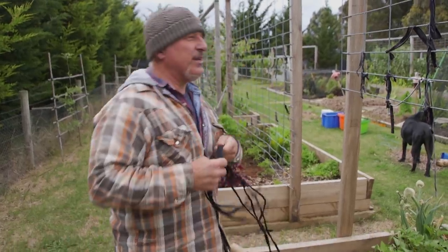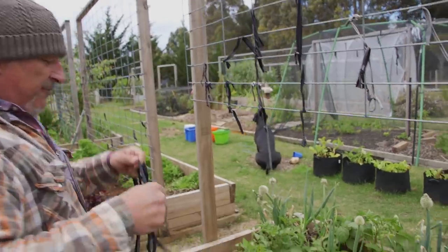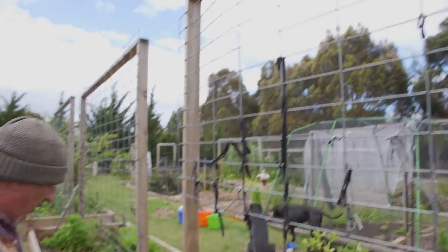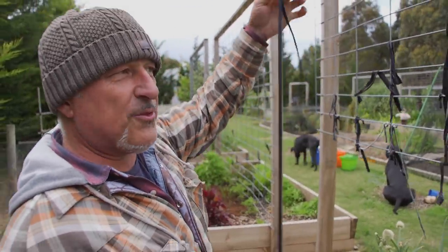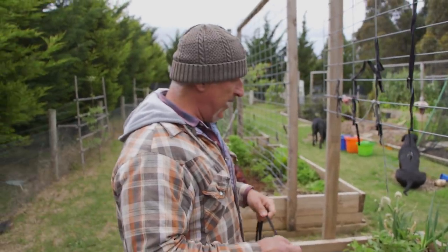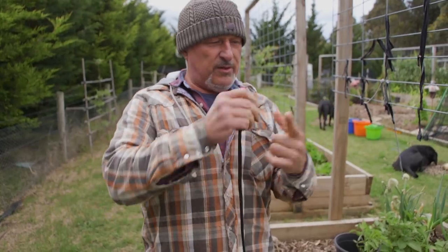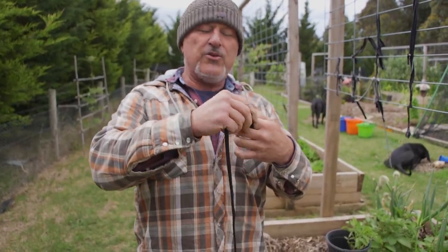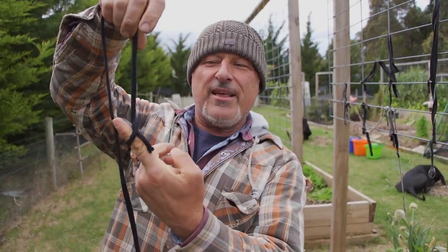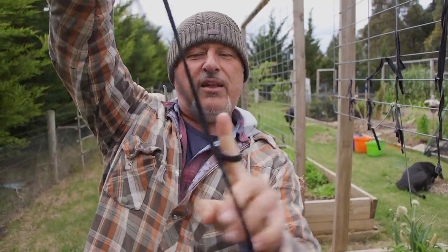What we're going to do is train these up to the mesh level here, and then from there on they're going to be espaliered, whereas some others we're going to train up on string all the way to the top. So this string gets tied to the base of your tomato plant — the stem underneath. Not a tight tie. You don't want it super tight, just loose like that. It doesn't have to be a double knot.